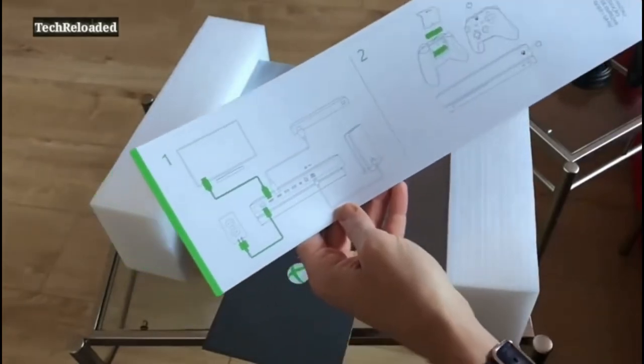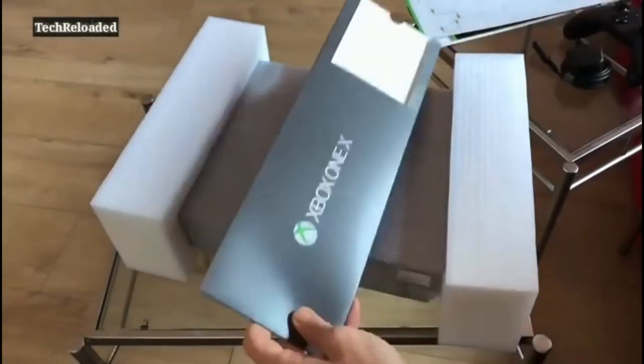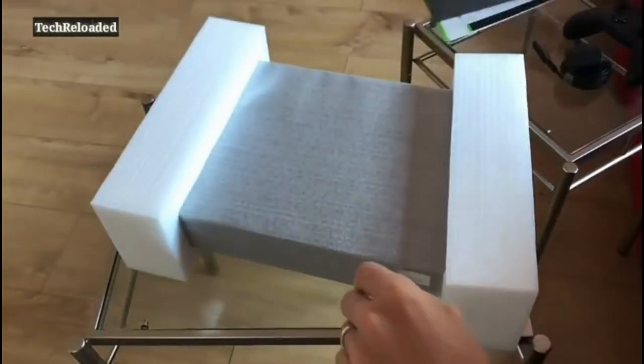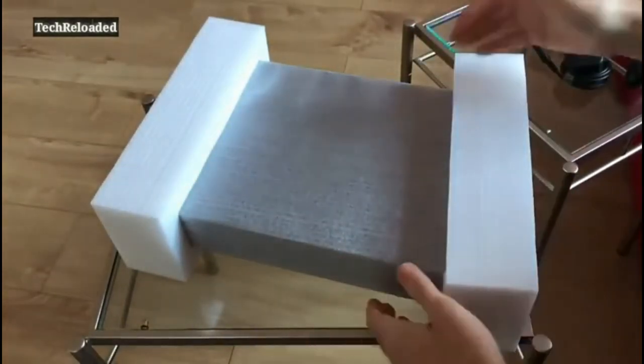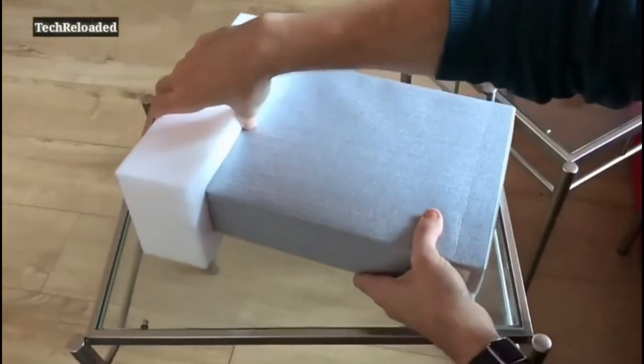And a quick startup guide to show you exactly how to plug the thing in, which is always handy. We'll check out all the ports and all the rest of it as well. So that's what you get in terms of the extra stuff — nice and streamlined. And here is the actual console itself.